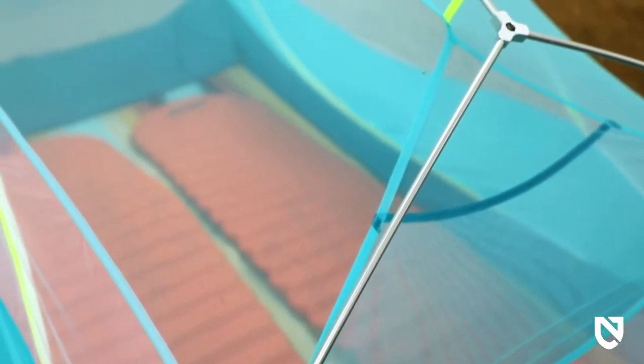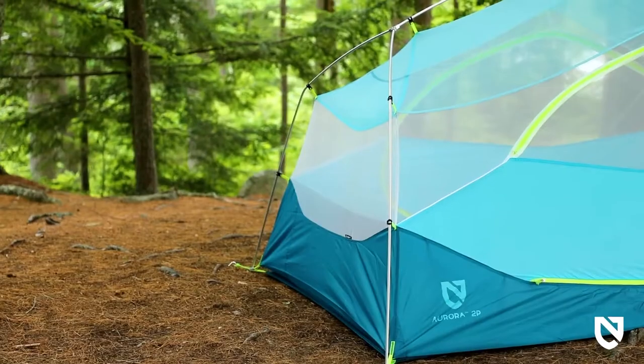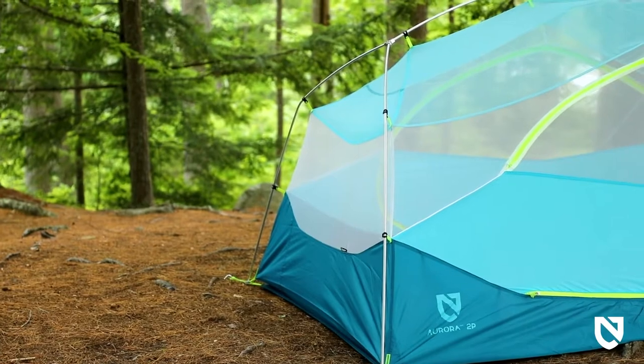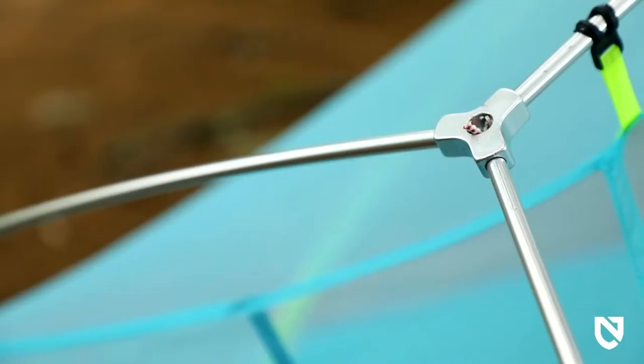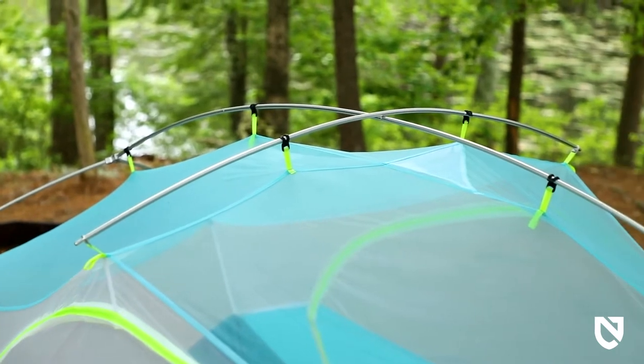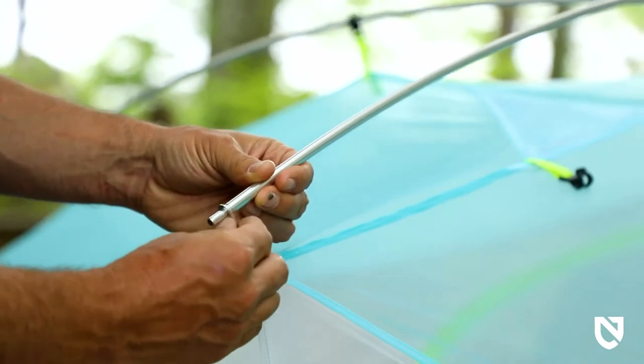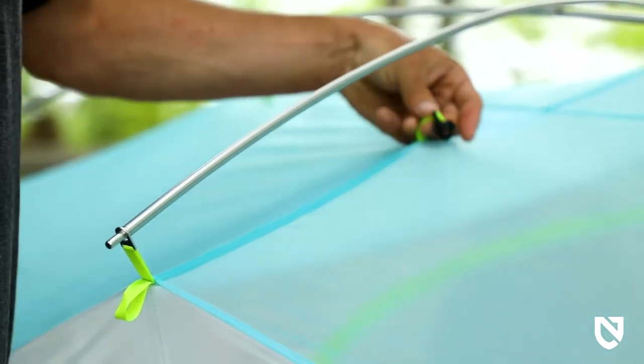Quality white no-seam mesh sidewalls balance privacy and significant airflow for temperature control while keeping condensation and bugs at bay. Tonally matched overhead mesh adds color and fun to your adventure and blends into the sky for better visibility of the stars at night. High-quality pre-bent aluminum alloy poles keep weight to a minimum, while a crossbar and arching main pole further increase volume at the hip. Symmetrical pole design, grommeted webbing, and easy-to-use pole clips make for an intuitive and fast setup every time.